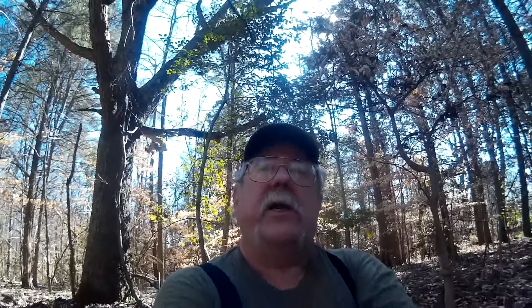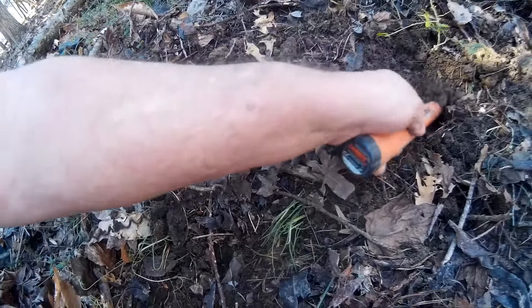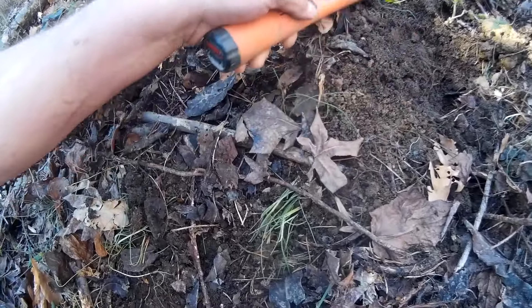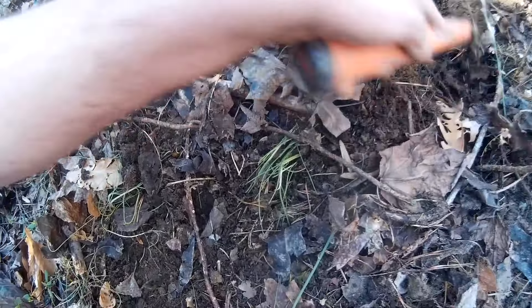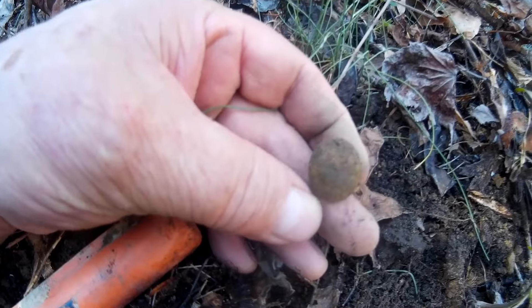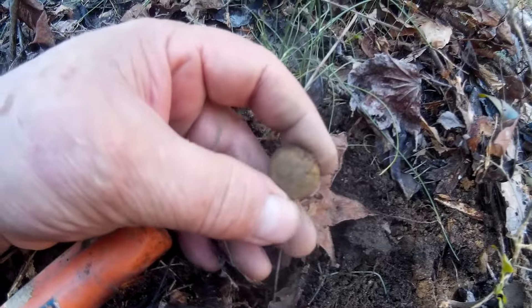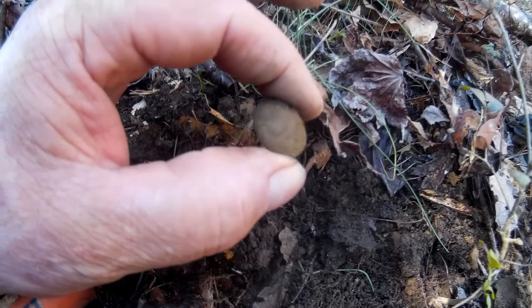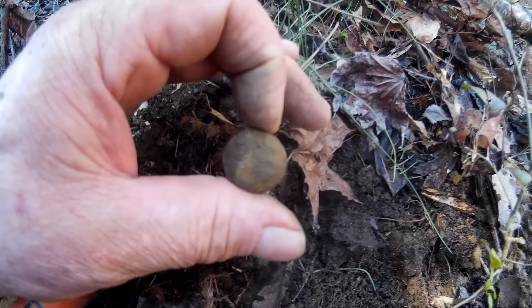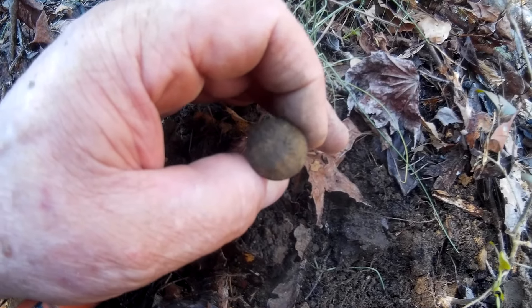I got kind of an iffy signal here and I started kicking away and digging a little bit and it got a whole lot better. I've got the dirt loosened up — it's in the hole. Let's see what it is. Oh look at that — that, my friends, is a button of some kind. It looks like an Eagle General Service. Yeah, got a good shank on the back. Hey, that's what I'm talking about right there.